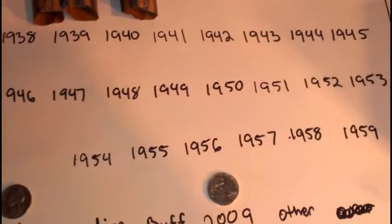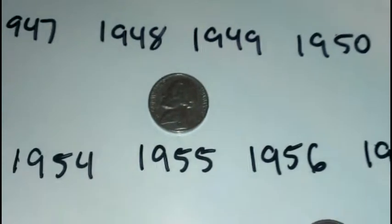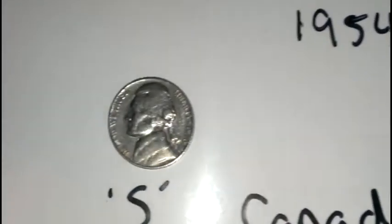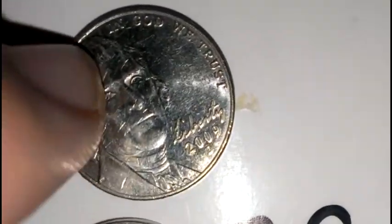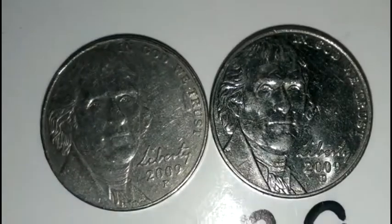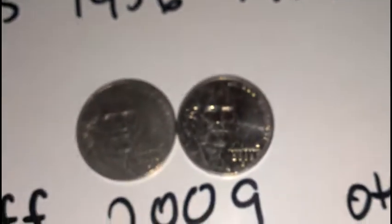Seven rolls in — this is how the board looks. Got my first pre-1960s coin and a 1955. Still got the same 1970s. Picked up a 2009 P or D to go with my 2009 D. So seven rolls and two 2009s — that ain't bad. I'd like to find some more old ones, but if all I find is 2009s I'm happy with that.